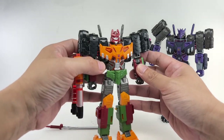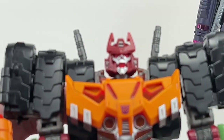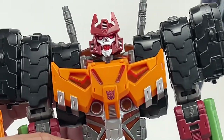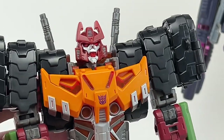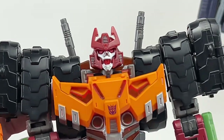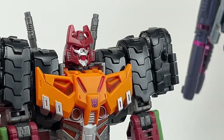Let me give you a close-up look at that head sculpt. Look at that Bludgeon head sculpt — it's so fierce and menacing. Very comic book-ish Bludgeon, more than Pretender Bludgeon. I love how it came out.